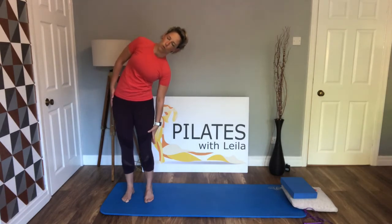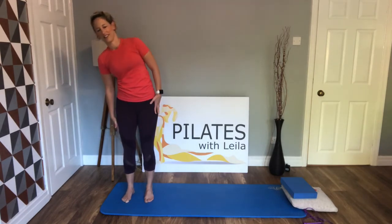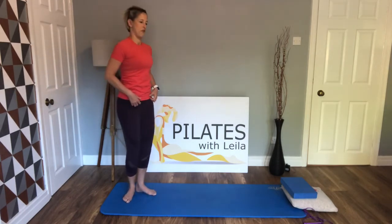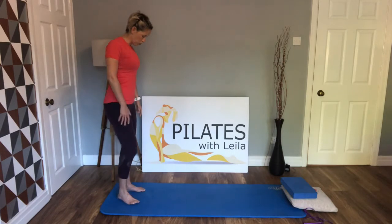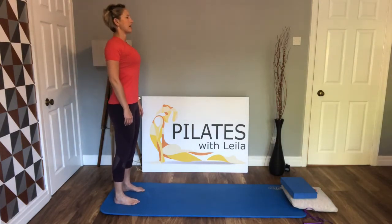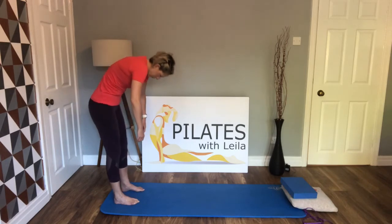Let's take one more. Hopefully your body is nice and warm if you've just crawled out of bed, but we just want to warm up a little bit. Breath in, exhale, we come forwards.